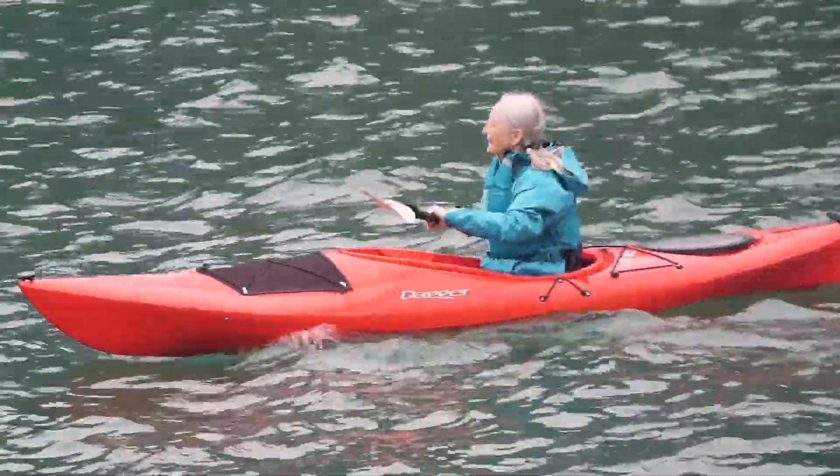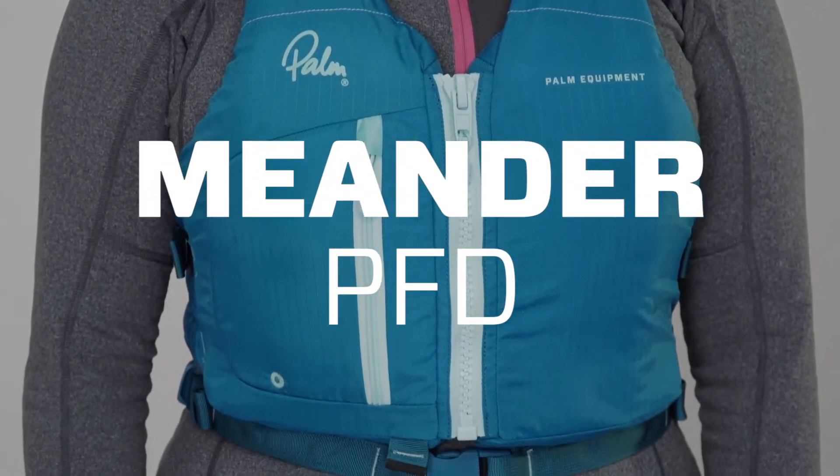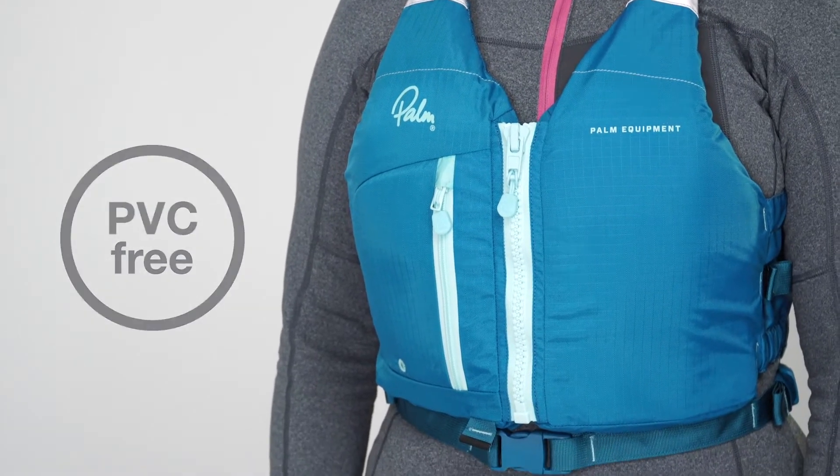The Meander is a great entry-level touring buoyancy aid, suitable for a range of paddle sports like kayaking, paddle boarding or canoeing. It's made from Gaia and EPE foam, which are non-toxic and PVC-free materials.